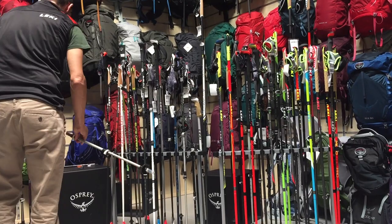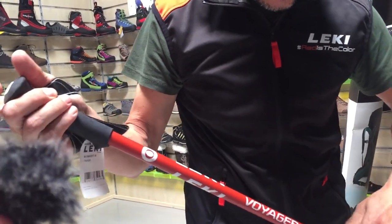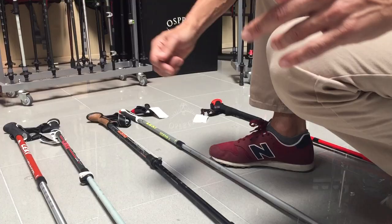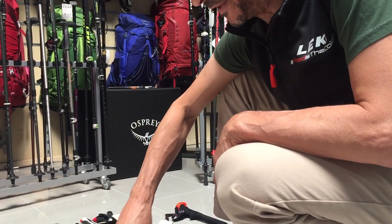There are so many different styles on the market, it's very easy to get confused and overwhelmed. I'm going to help you out by going through what type of poles and what features match up best with your preferred style of hiking. I want to point out that this video is in no way paid for or sponsored by Leki. They took the time out of their day to teach me all about trekking poles, which is basically how this video came together — so it's a way of saying thanks.